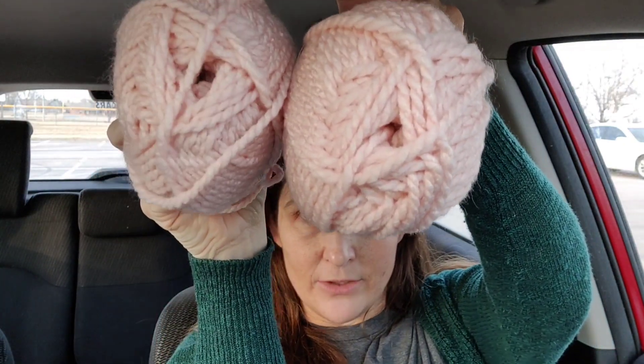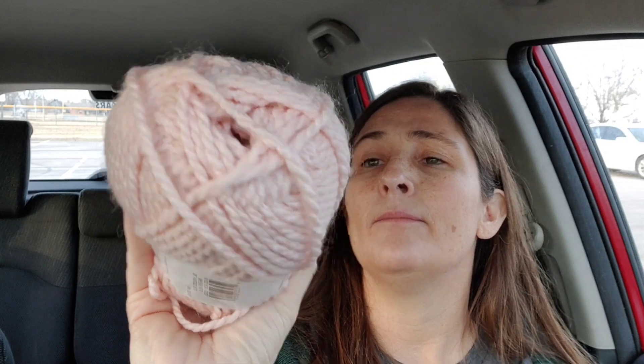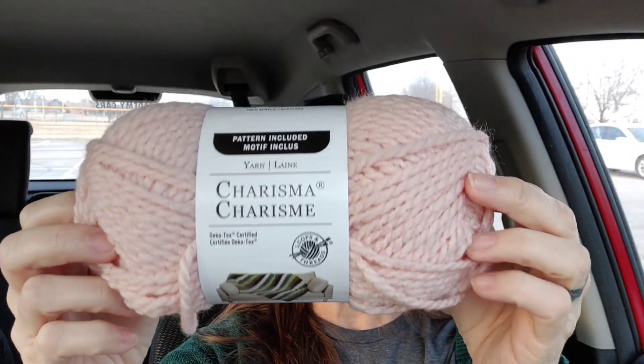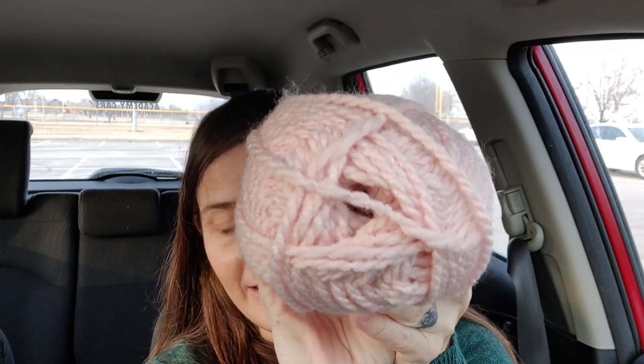These are only $2.99 each. Hello, look at that baby color — Charisma! Charisma, Melanie! You've inspired me to get more and more Charisma. This is a bulky five, Loops and Threads Charisma. It is 100% acrylic and it has 109 yards. I thought this would make a cute little baby hat with little ear flaps and a tie under it, and then a cute little pom-pom for the top.